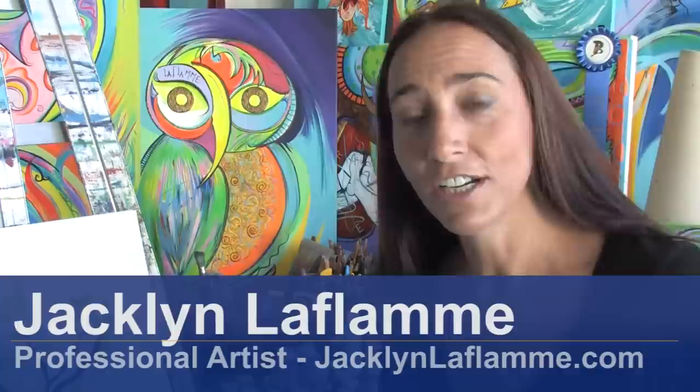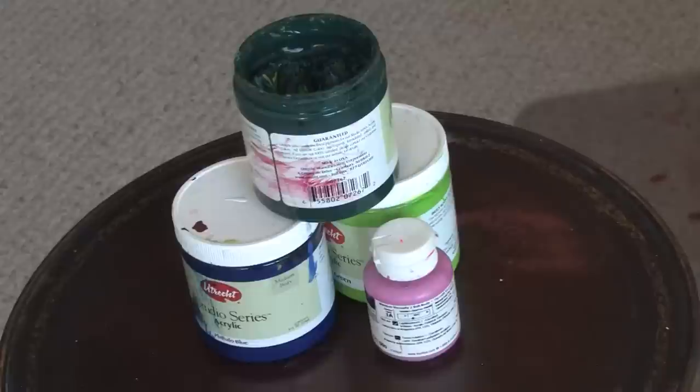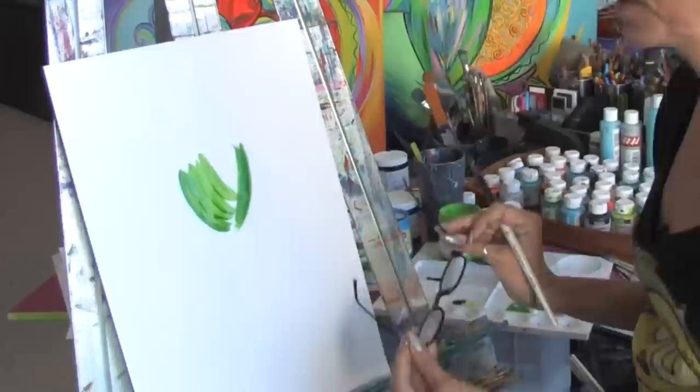Hello, I'm Jacqueline LaFlamme. I'm a professional artist with JacquelineLaFlamme.com. In this clip I'm going to give you a little painting tutorial. You will need a canvas, acrylic paint, and paint brushes.